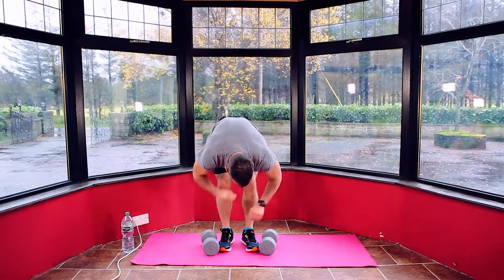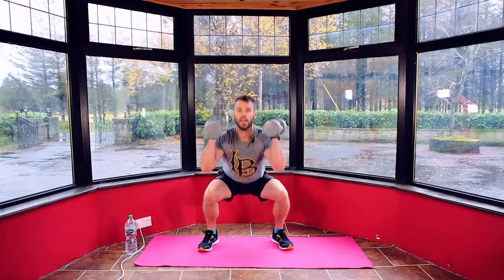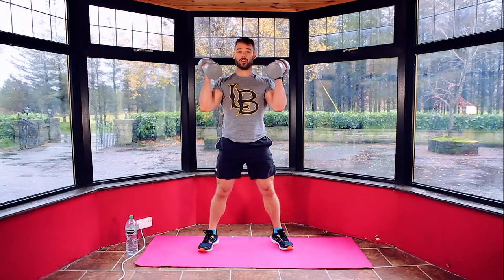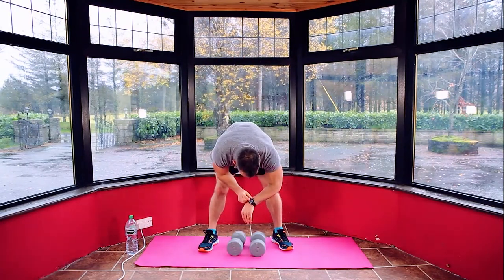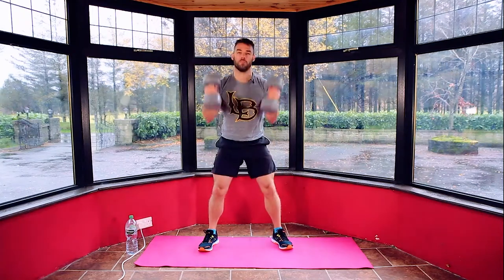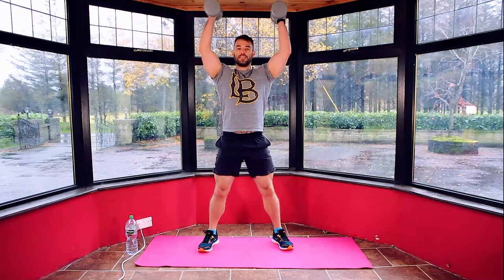Okay, front position, reset your timer. Next move: we're going to go squat into overhead press — like a thruster, squat to overhead press. Three, two, one. Grab your dumbbells, squat and overhead press, 60 seconds.